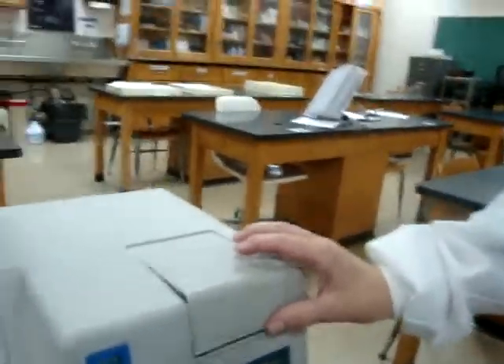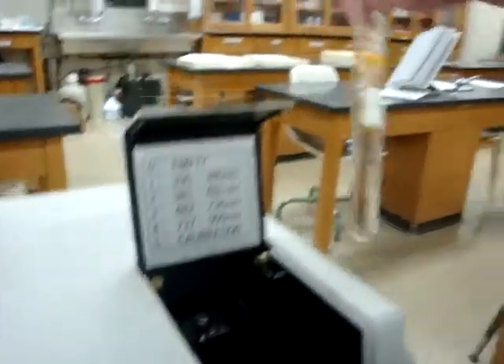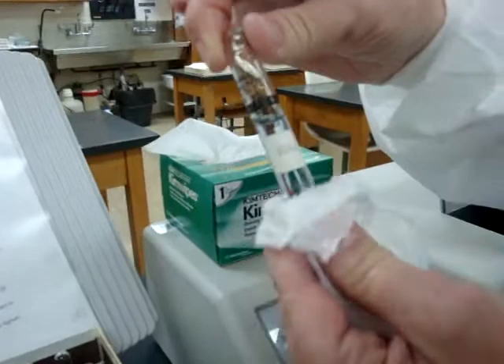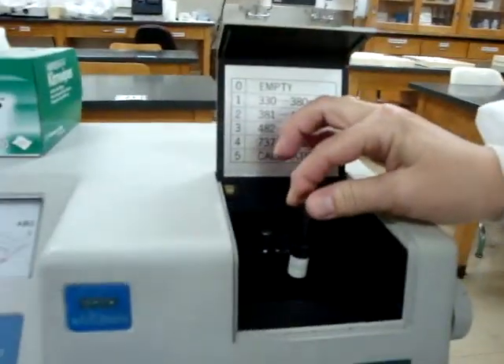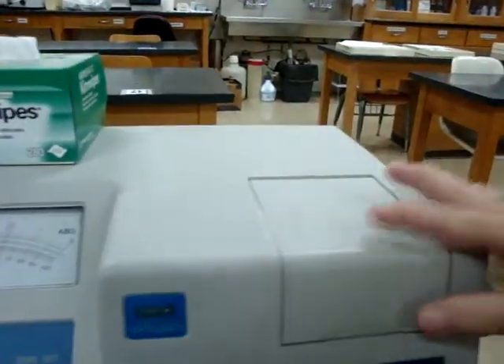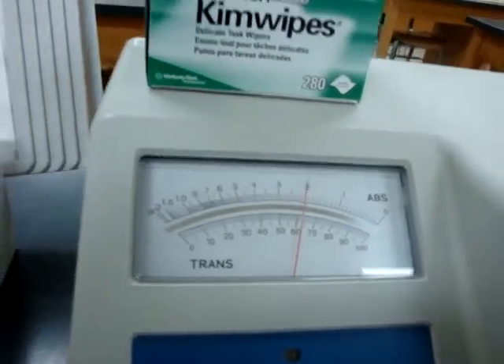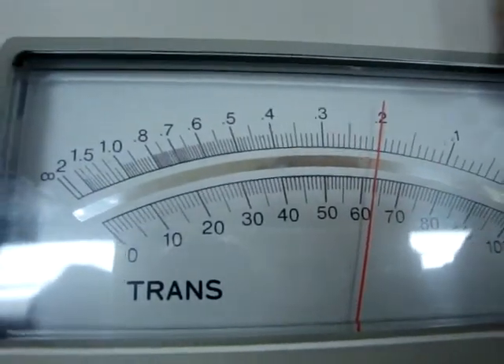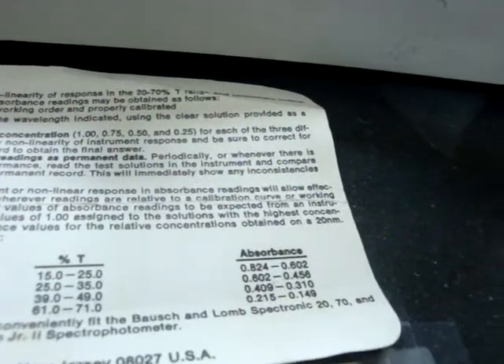Now I'm going to remove my blank and get ready to calibrate. I'll take out the blank carefully and place it back in the calibration box. I've set my wavelength to 420, so I'll take my 0.25 calibrator, wipe it clean of all fingerprints, carefully place it in the spectrophotometer, and close the lid. I'll then read the absorbance. For the 0.25 concentration, absorbance should be between 0.149 and 0.215. Our reading is 0.21 — that is within range, just barely, but it's in.